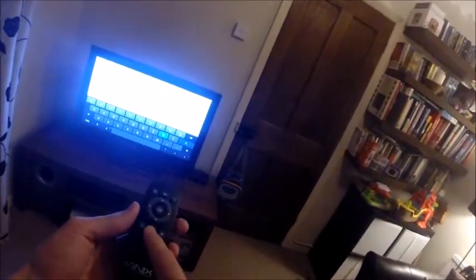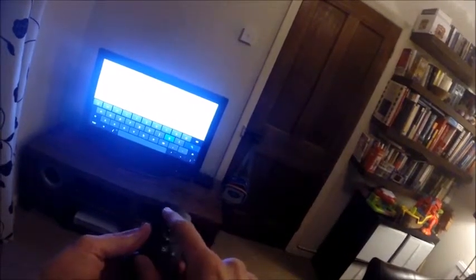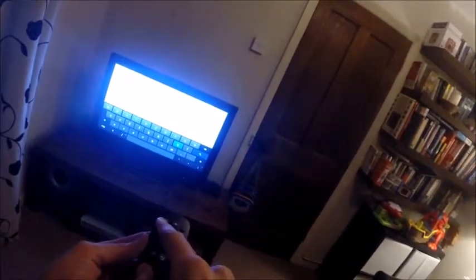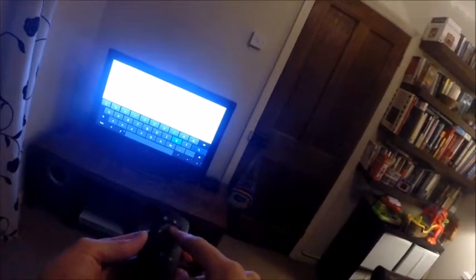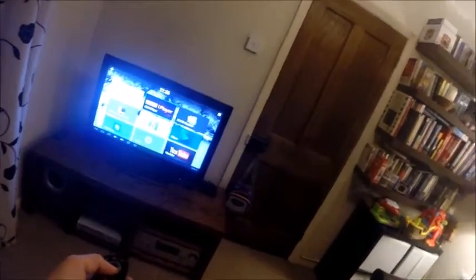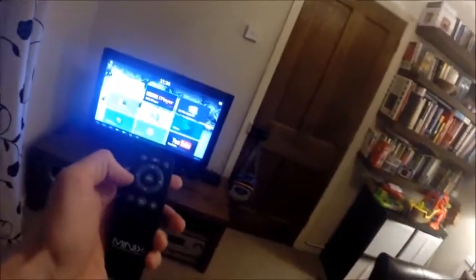Looking at the controller, all you get is up, down, left, right, OK, return, home, power off (which I never use), volume up and down (which I never use because I have an amp), and a menu button which I've never seen any functionality from. You can quickly see that the functionality of these apps is meant for a touch screen, so this controller is limited.